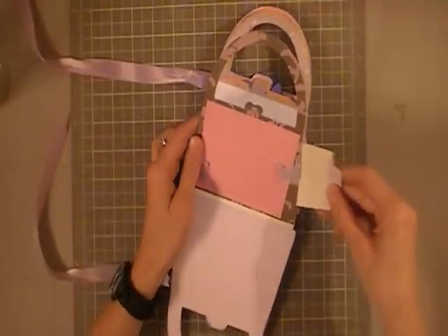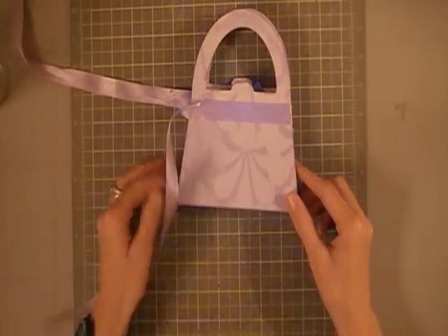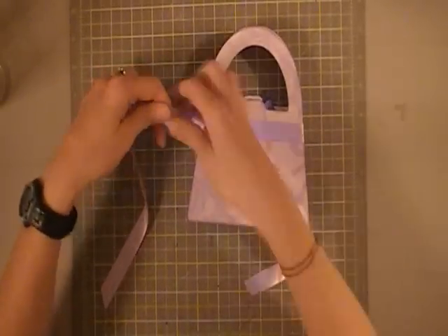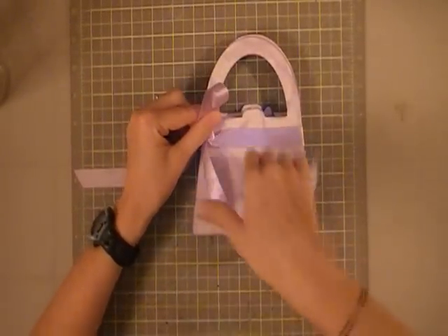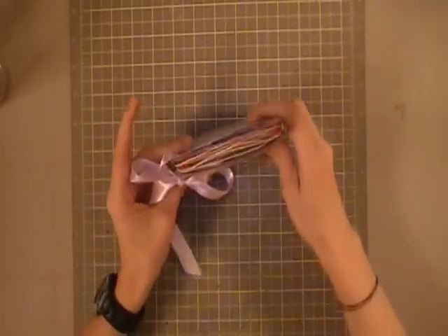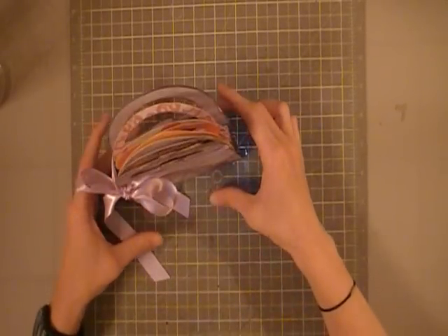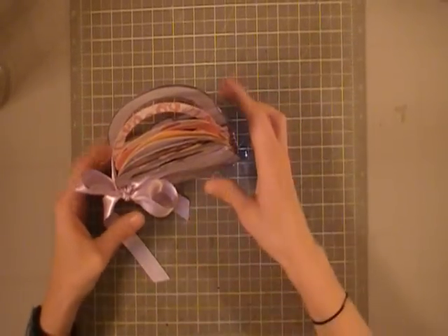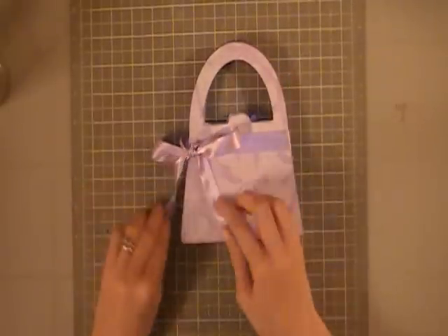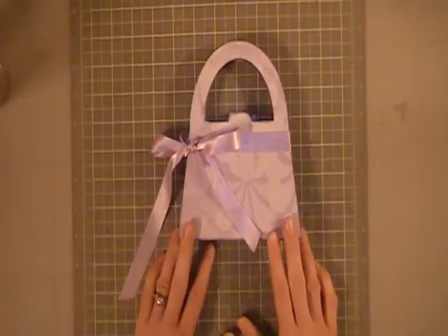A nice big bow will keep it closed, and she can put it up on her shelf — and it stands up. It does stand well when it's tied up nice and tight; I didn't take my time tying it just now so it didn't come out great, but anyways, another fun quick project. I hope she likes it — thanks for watching, have a great night, bye!